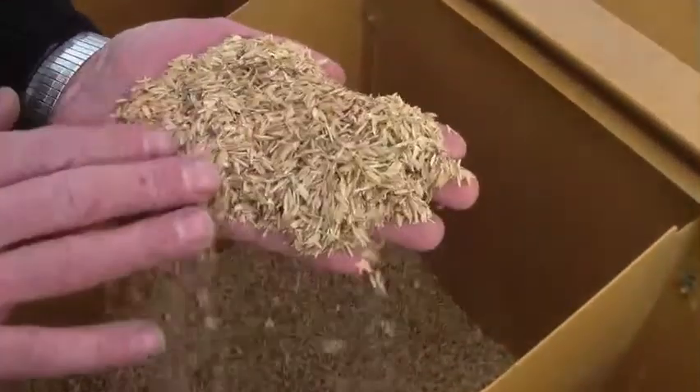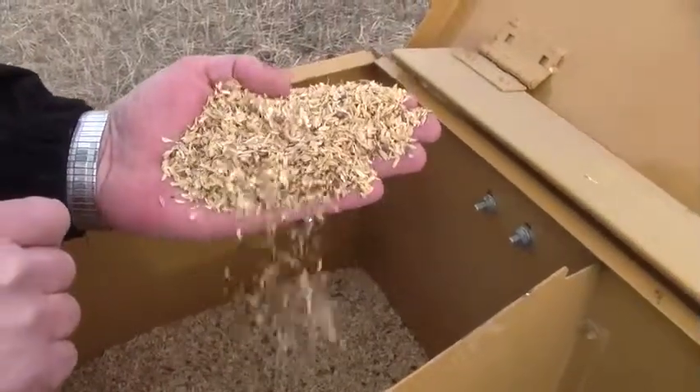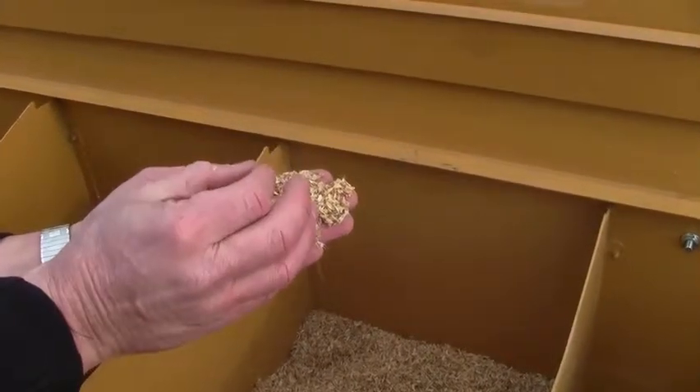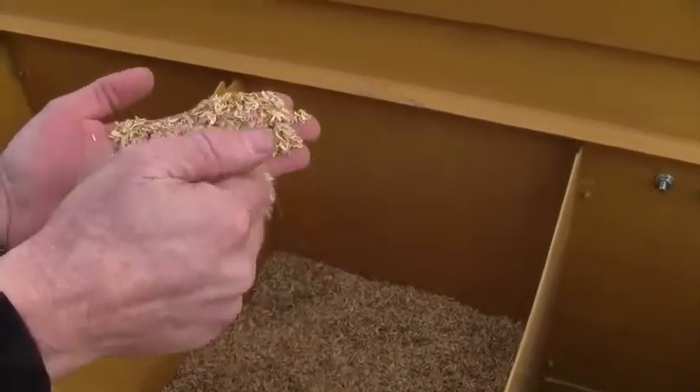Each big seed bin has a different species mix. There are five bins that have just grass species, and each nine-acre segment has a different mix. Three of the bins have forb-and-grass mixes, forb-shrub-and-grass mixes, and then the remaining two bins have our fluffy seed mix — predominantly shrubs — and our small forb mix. A lot of rice hulls are used since we have a lot of different size seeds, so the smaller seeds don't settle out. Almost all of our seeds are mixed with different amounts of rice hulls.